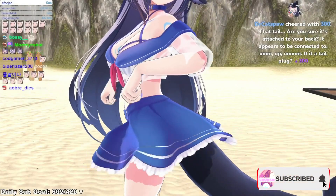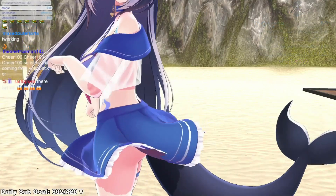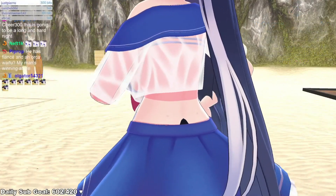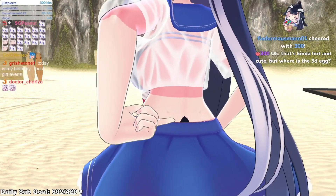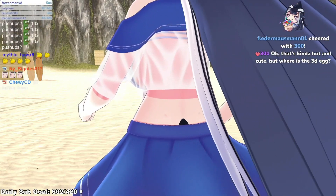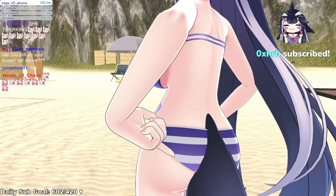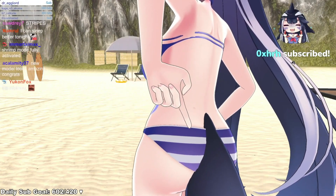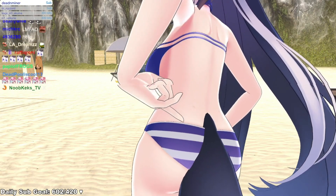That tail — are you sure it's attached to your back? It appears to be connected to... look, it's a tail plug. Okay, that's kind of cute, but where is the 3D egg? There's no egg. Look, the tail is right there — you look!